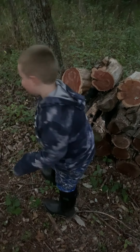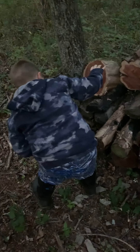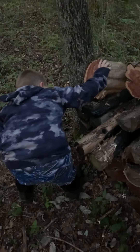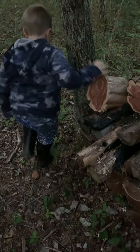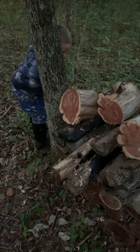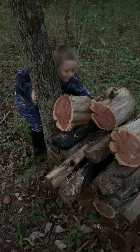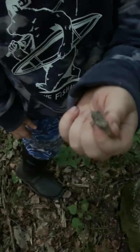Baby tree frog! I had one too. Got him. Oh yeah, baby. Got it, baby — baby tree frog. Got a little baby tree frog.